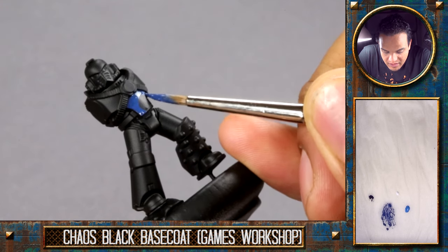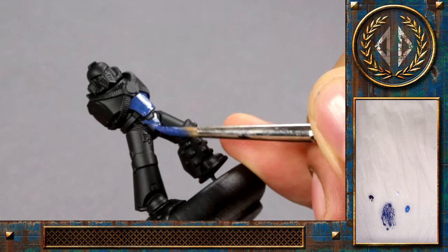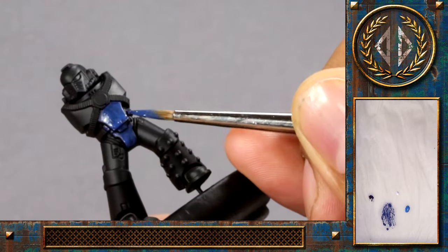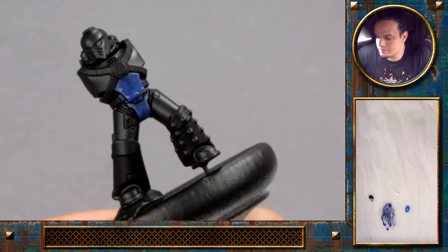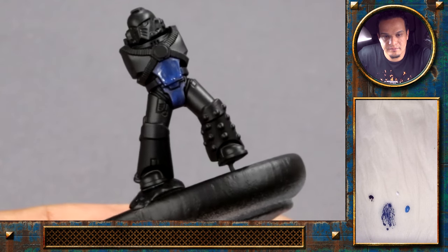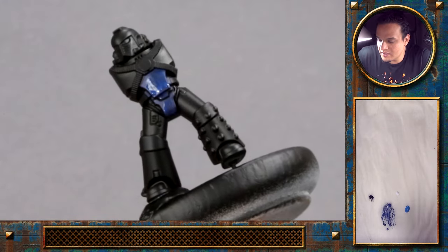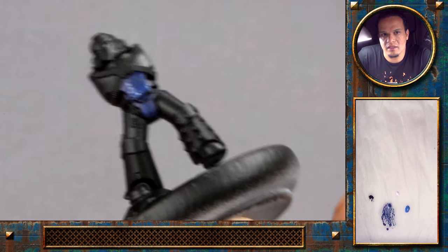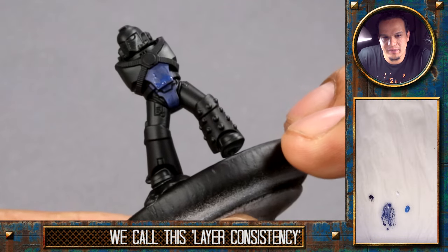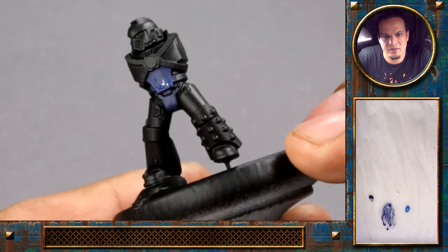That's the Chaos Black spray paint from Games Workshop. In case this is the first time you've watched one of these videos, I like to keep the base color at a consistency that takes me one or two layers to get a solid coat. So you can see the base coat is still shining through a bit — I'll let that layer dry and just continue with the second layer.